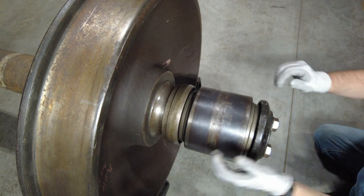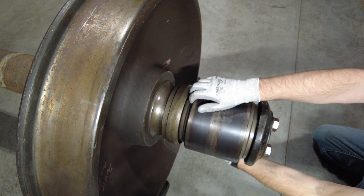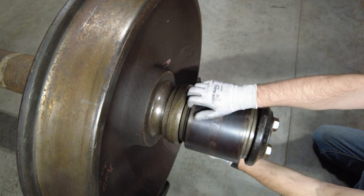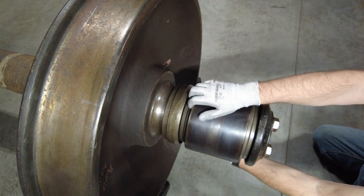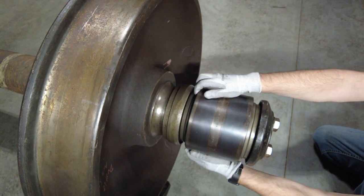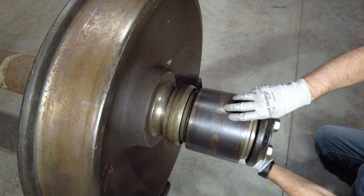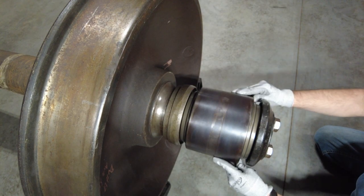Start by placing your hands 180 degrees apart and pull the cup such that the outer cone is seated, and rotate in one direction for two full revolutions. Then move your hands to the front of the bearing cup 180 degrees apart and push the bearing cup, then rotate again for two full revolutions.